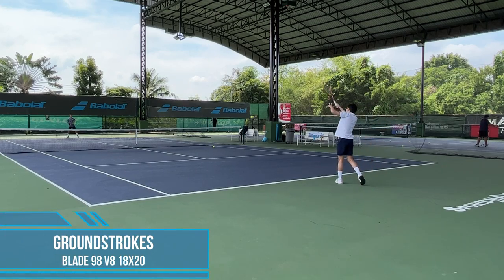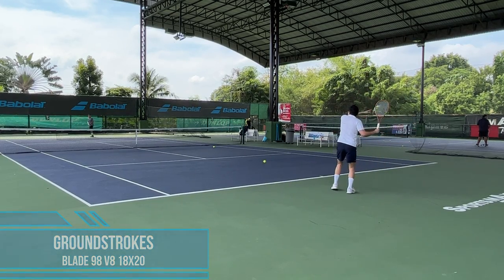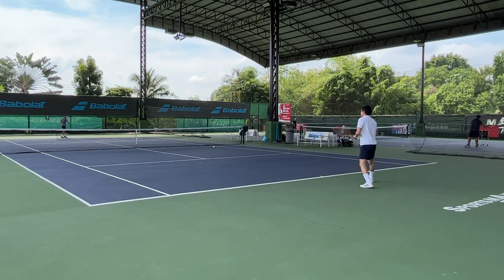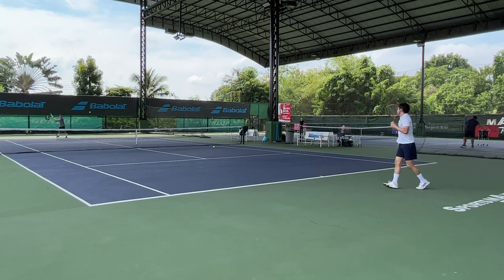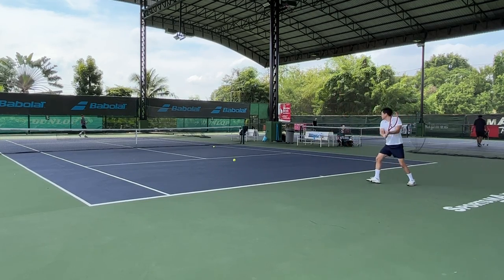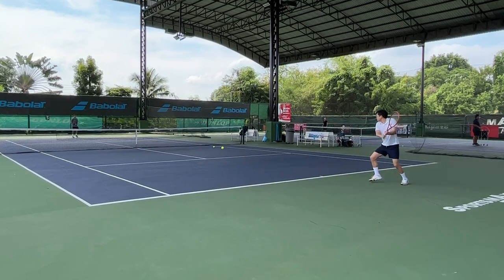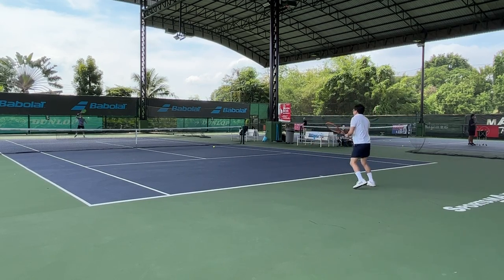On the baseline, the Blade is heavy, not very easy to maneuver, and you need more time to prepare for your ground strokes. You can simply be late if your opponent hits a heavy ball to you. For me I need some time to adjust because I've never played with a racket that has such high swing weight. The Blade has a solid and plush feel at contact, giving you confidence to hit through the ball, but the sweet spot is pretty small compared to the 16 by 19 Blade I normally use, so I don't feel as connected to the ball, especially when I'm late to contact.